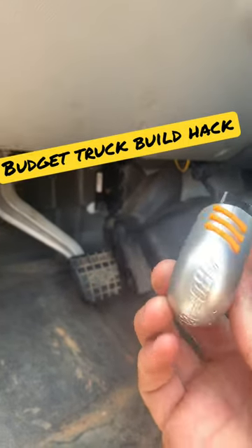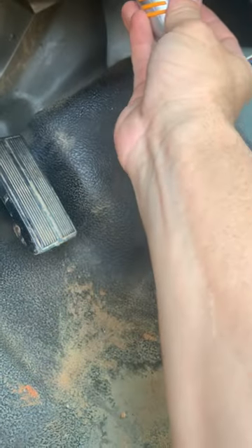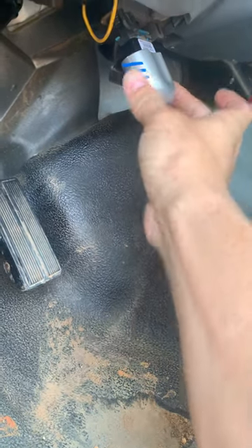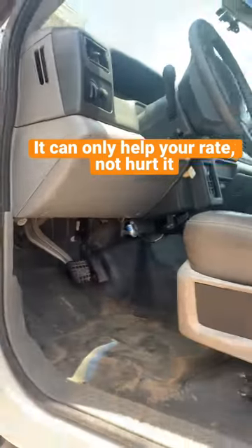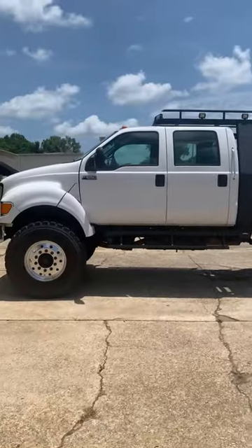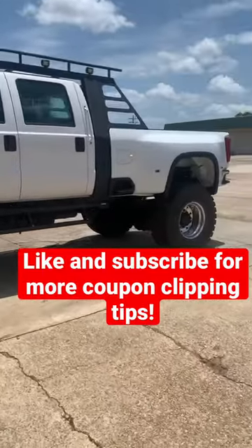What's a budget truck build without budget insurance? So you take this little guy from your insurance company, Progressive — there's a cover on it — plug it in, and it monitors how safe you drive. The safer you drive, the better discount you get. I hope it doesn't go off for big bumps, jolting, or air brakes.